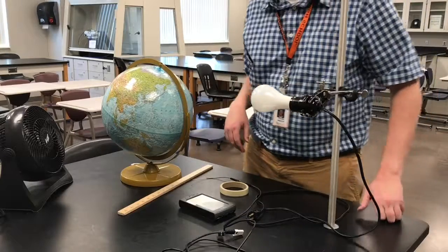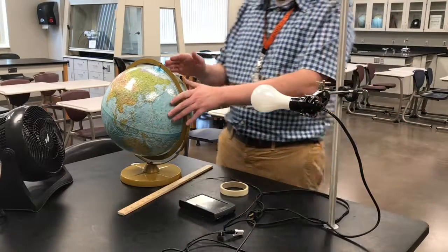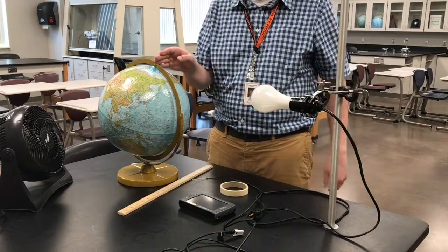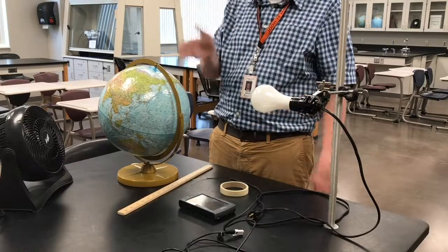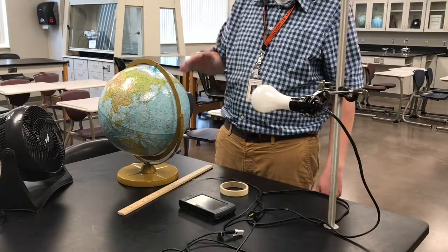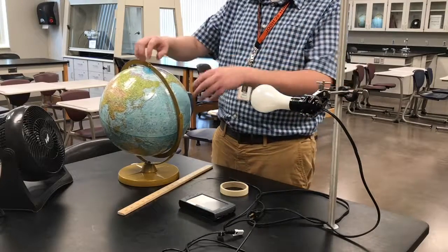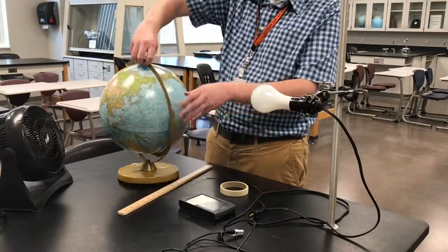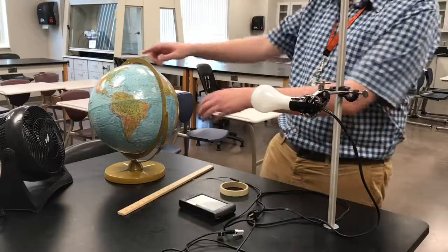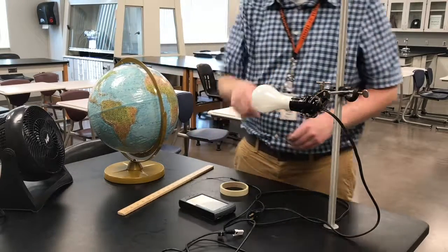The first experiment we're going to do is a northern winter, so part one of this lab is a northern winter. Our Earth's axis, as we may have already read in the Topic iBook, is at a 23 and a half degree tilt — the Earth isn't straight up and down, it's tilted relative to the Sun at 23 and a half degrees. When we have a northern winter, the North Pole is actually tilted away from the Sun. In this experiment our light bulb is going to be the Sun, and we want the northern hemisphere to be tilted away from the light bulb.